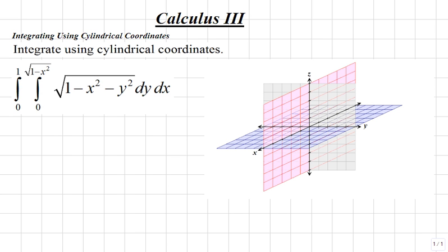Let's integrate the following double integral using cylindrical coordinates. We're given the double integral: the integral from 0 to 1, and the integral from 0 to the square root of 1 minus x squared, of the function square root of 1 minus x squared minus y squared, dy dx.